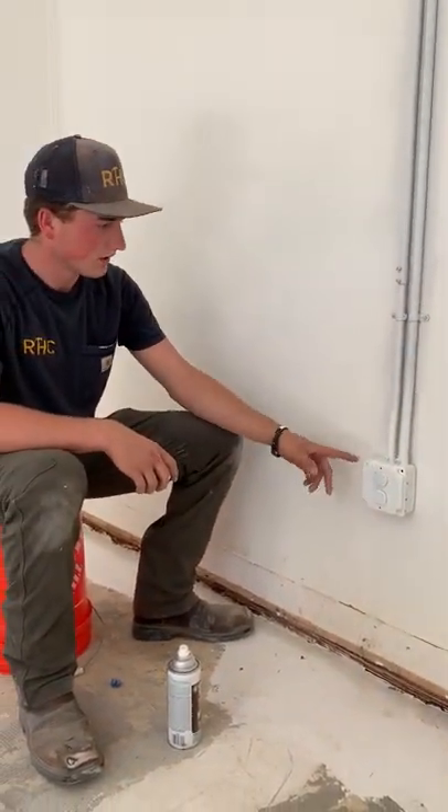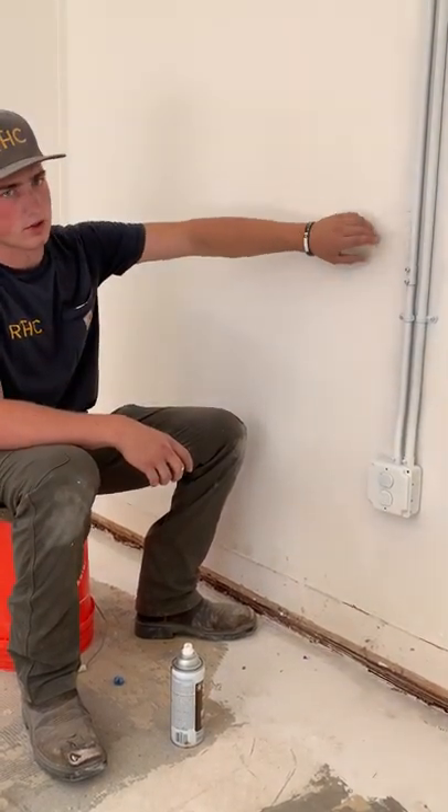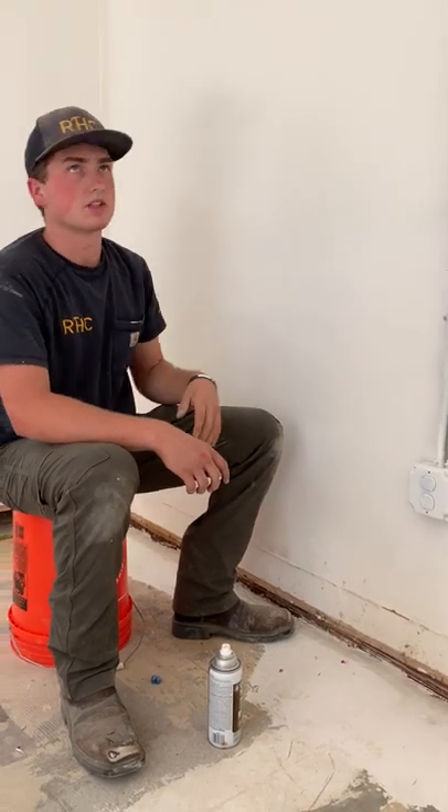What we did was we sprayed all these outlets so they can match a little bit better, so the paint will stick better to the conduit. We don't get a bunch of drips when we paint the conduit because it's metal.